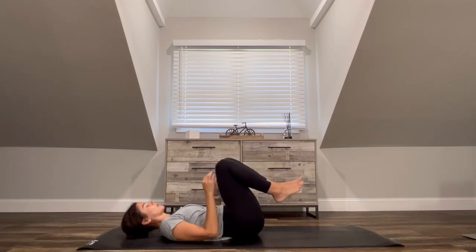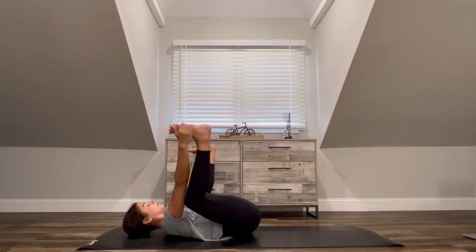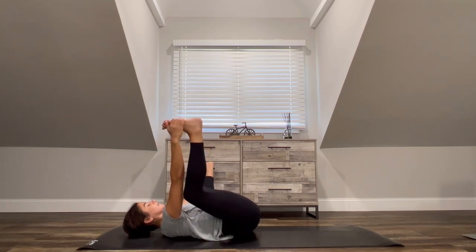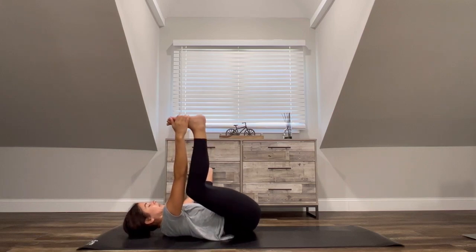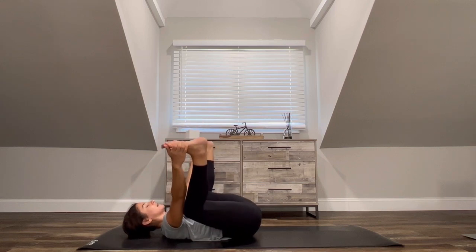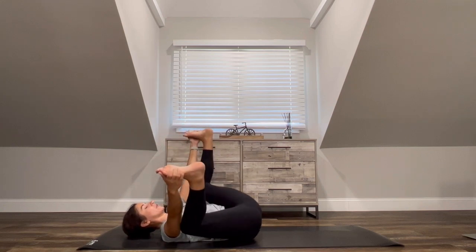Knees come in towards the chest. Grab hold of big toes with these fingers or outer blades of the feet, coming into happy baby. Come into a soft rock side to side, maybe playing with bending and straightening the knees to get a little bit deeper into the back line of the legs. Don't make it anything more or less than it needs to be here in this moment — keep it easy, keep it soft, keep it feel good.